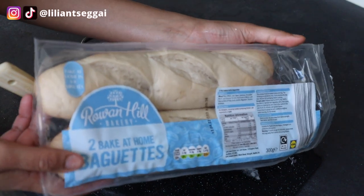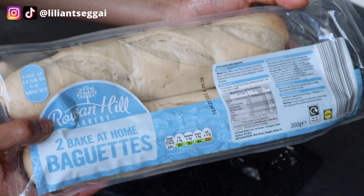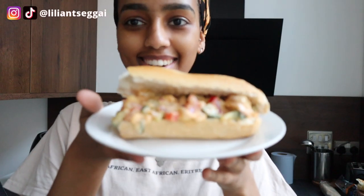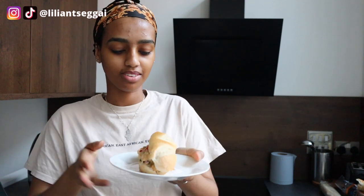I am going to bake these baguettes in the oven and then I'll be back with the end results and a taste test. I have the sandwich right here — you can also just have a bowl of the potato salad and dip your bread in there. Well, let's try it!